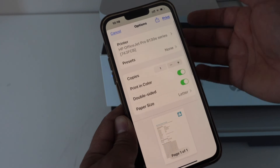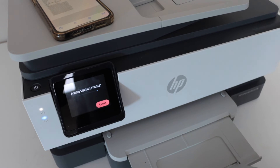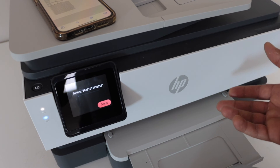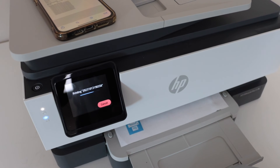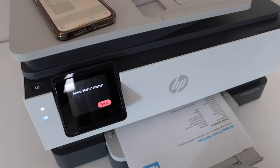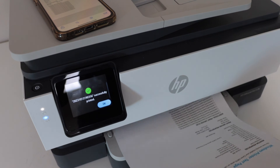If you want to make any changes, you can do that and then click on print. You can use this option if you don't have any wireless network at home — that means you don't have to connect your printer with the home or office Wi-Fi network. Printing is done. This way we can use the AirPrint option that is available in your HP printer.